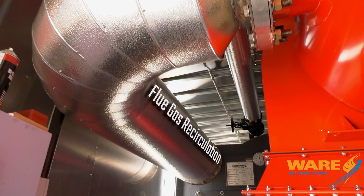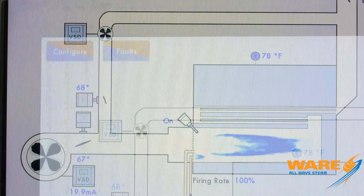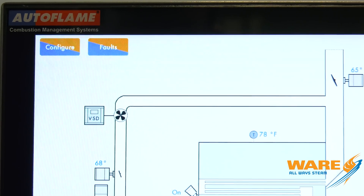Flue gas recirculation — again, all insulated to keep the temperatures down in here. All the Limpfield controls are auto flame controls. It's a big touch screen system — just a great, reliable system for this equipment.